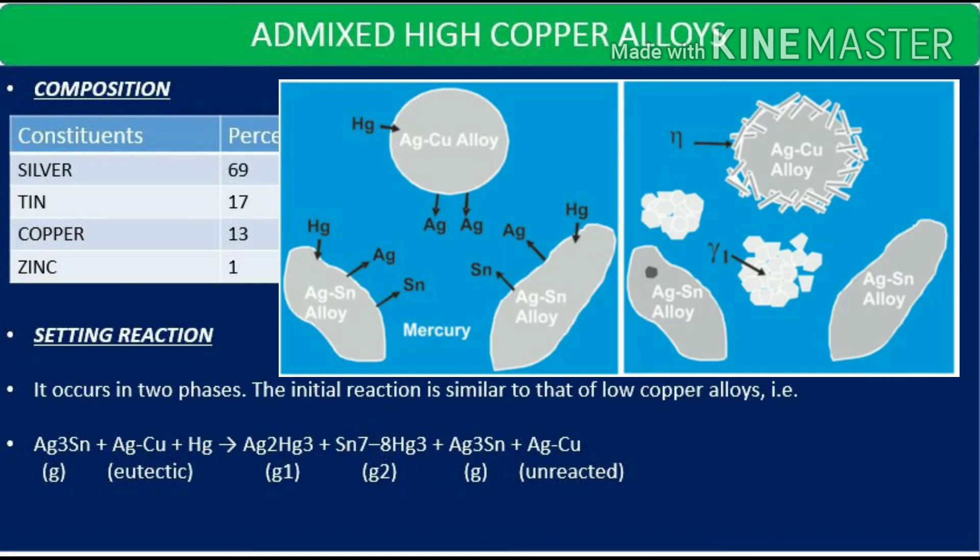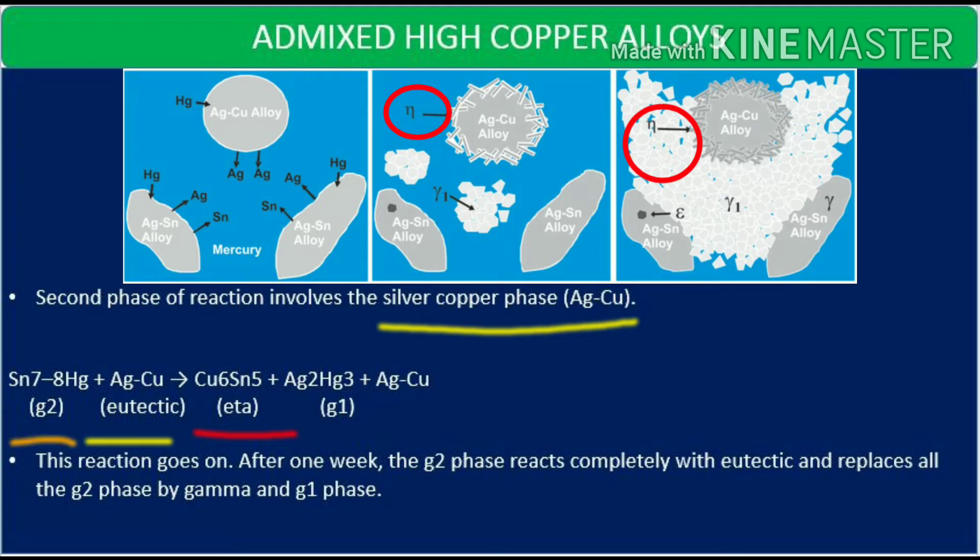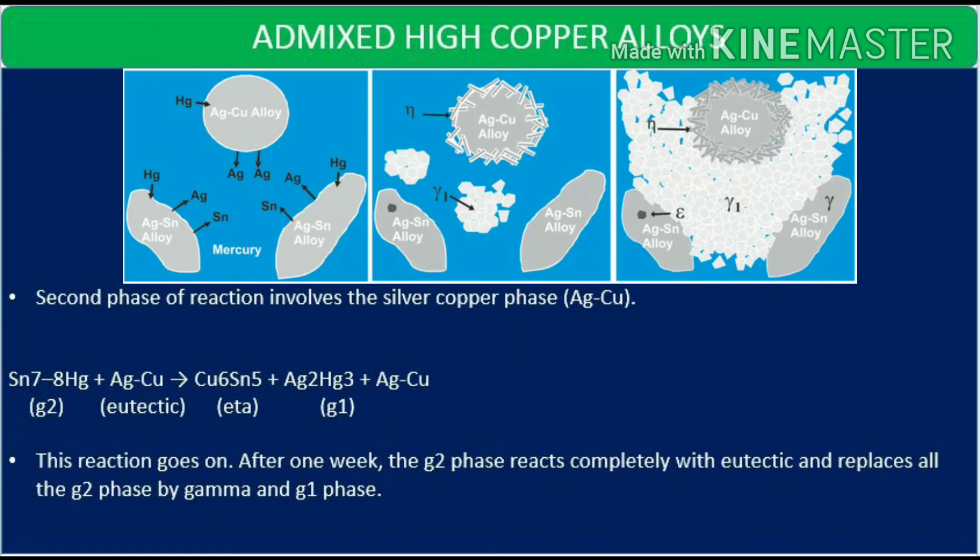The setting reaction of admixed alloys occurs in two phases. The initial phase is similar to low copper alloys: gamma reacts with mercury to form gamma 1, gamma 2, and unreacted gamma. The second phase involves the eutectic silver-copper phase reacting with gamma and mercury to form gamma 1, gamma 2, and an eta phase — the copper-tin phase. The mercury released from gamma 2 reacts further with silver to form gamma 1. After one week, the gamma 2 phase reacts completely with the eutectic and is replaced — so we get rid of the gamma 2 phase entirely.